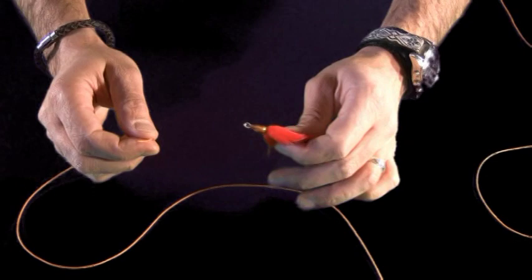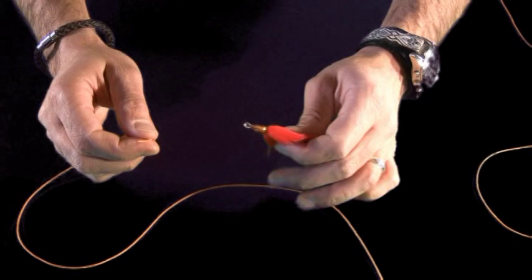I'm using flyline just to illustrate so you can see this a little bit better, and a larger fly overall just to make it a little easier for display.